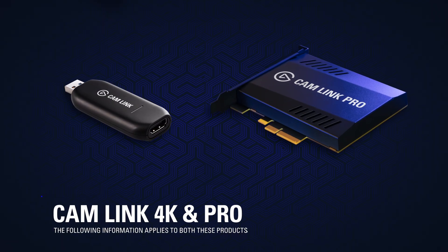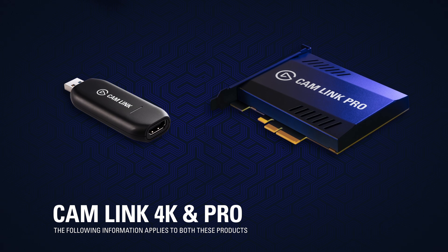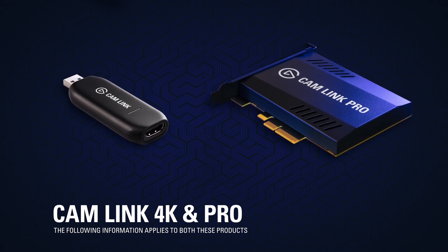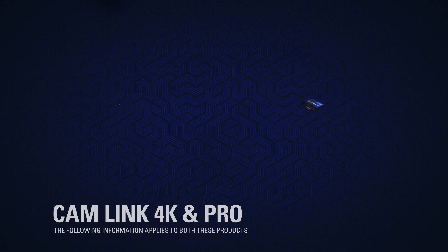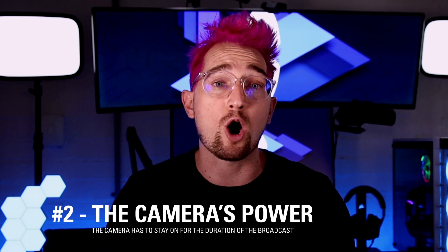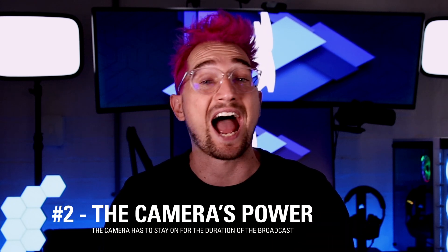Keep in mind this applies to both Camlink 4K and Camlink Pro. The only difference between these two models is how they connect to your computer and how many cameras they support. When looking for a camera to buy, or if you have an existing camera, there are a couple of things you need to check: does it have a clean HDMI output signal, and can it be powered or stay on for long periods of time without switching off?